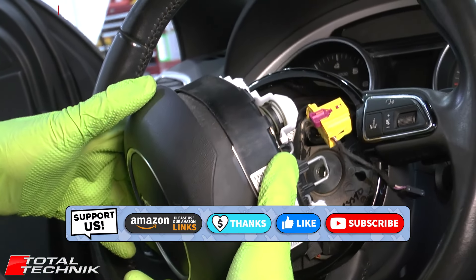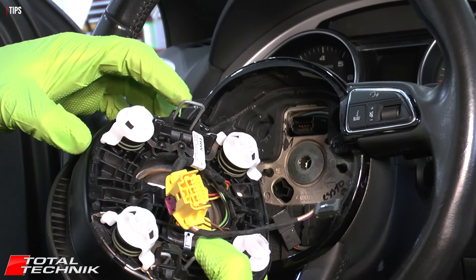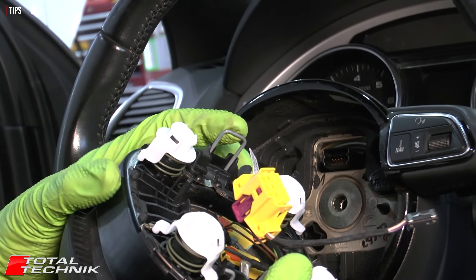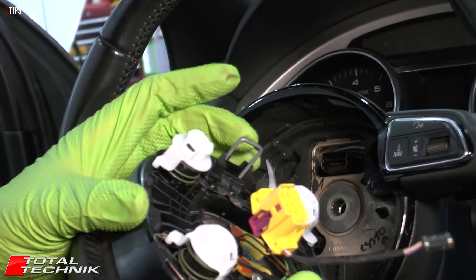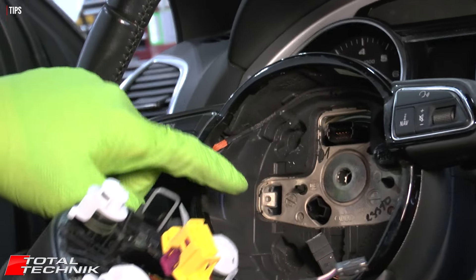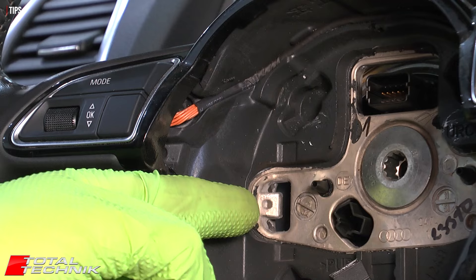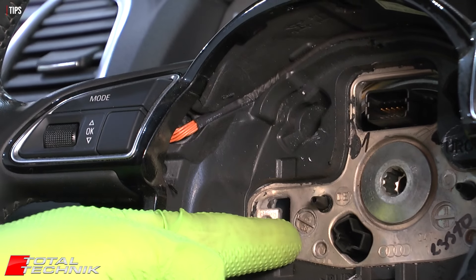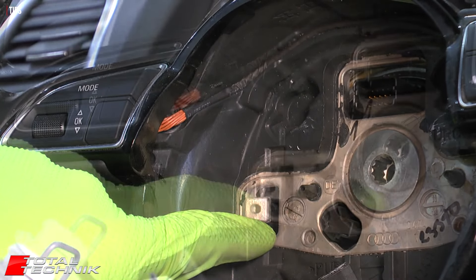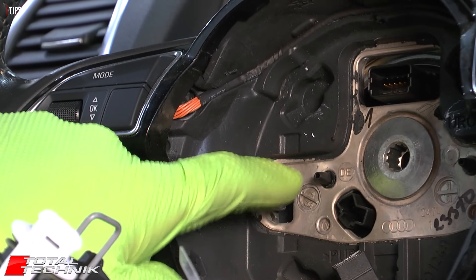If you're struggling to get the airbag disconnected, here's how these fixings work. On the rear of the airbag there are metal bars. When you push in from the back, you're pushing those bars in toward the center of the airbag — they're hooked over a small metal bracket at the back of the steering wheel. Push the metal bar down so it aligns with the slot, then grab the airbag from the front and give it a pull. That's all you're doing: unhooking that metal bar from the catch at the back of the wheel.